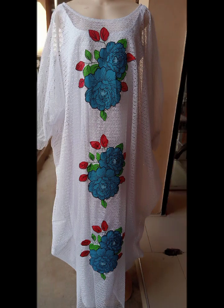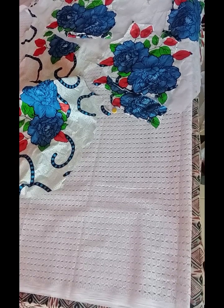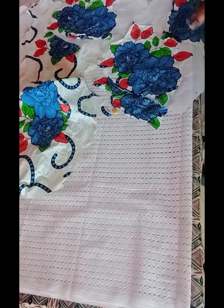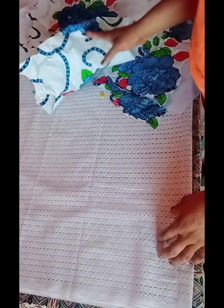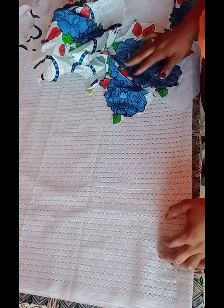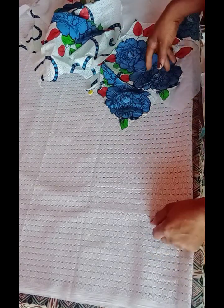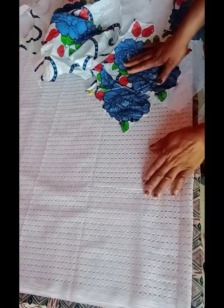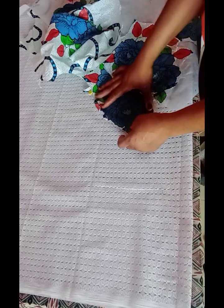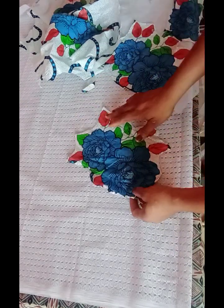Hello guys, welcome back once again to my channel. Today we're going to be making a bubu gown — we're going to be using lace to make a bubu gown with Ankara patches. So that's it for today. If this is the first time coming to my channel, you're highly welcome. Without wasting much time, let's dive into the tutorial.